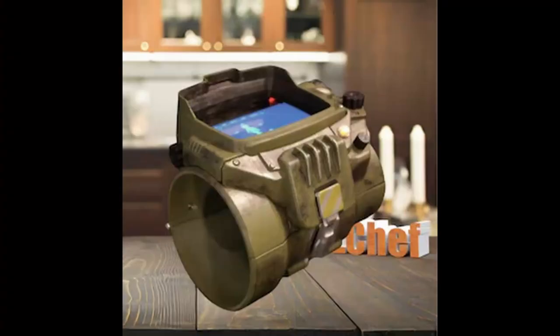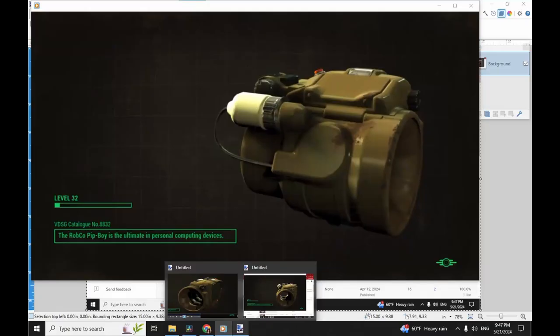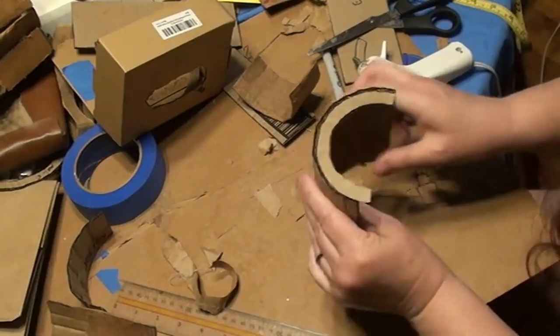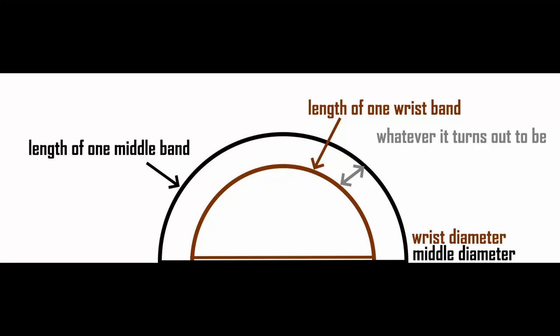Looking at a picture of a Pip-Boy, you'll see it's not flat — it has a bit of a riser between the middle and the wrist bands, and a taper from the elbow to the middle. The middle band is also a little bit wider than the wrist and elbow bands. Now we're going to make these 3D. First, make the riser between the middle and wrist bands: take the middle measurement used to make a band, multiply it by two — that's the circumference of the middle part of the armature.